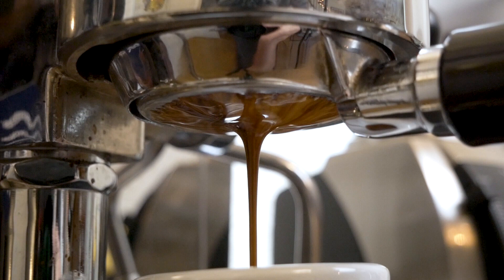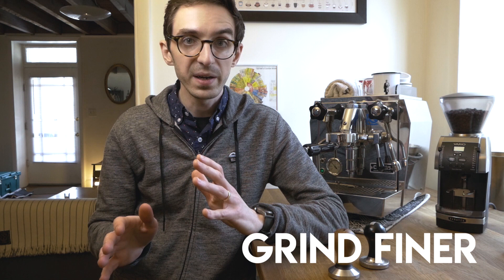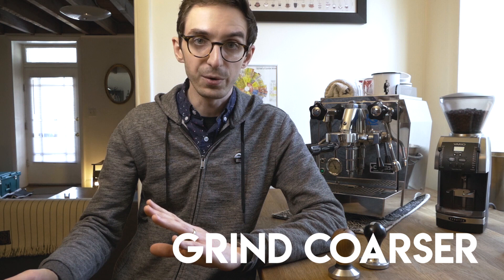So let's say you prep the shot, you've got 18 grams ready to go, you flip that switch and you get 35 grams out — but it's way too fast, you're getting it in about 20 seconds instead of 28. At this point all you need to do is adjust your grinder to a finer grind setting. If the opposite is true and the shot's running too slow — say 30 or 35 seconds to get that espresso out — then do the opposite: take your grinder and grind coarser.